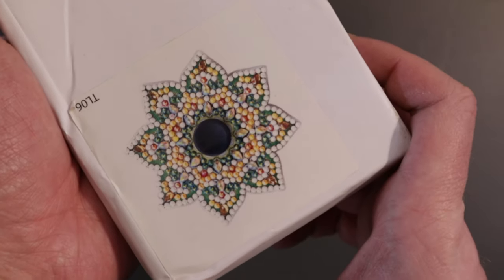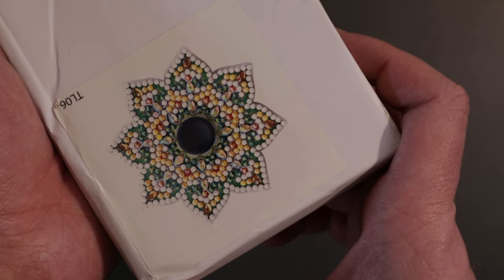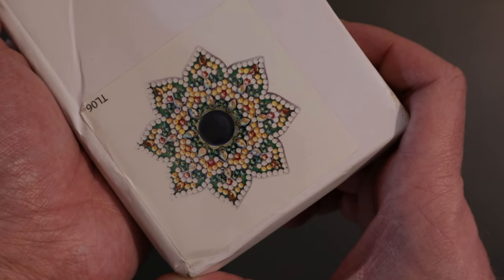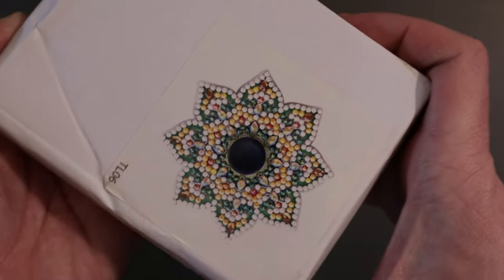I saw this and thought it was really cool, so I picked it out — it is a diamond painted fidget spinner. On the website it says: DIY Rhinestone Fingertip Gyro Diamond Hand Spinner Fidget Toy Mandala, and it's $4.54. So let's take it out of the package.